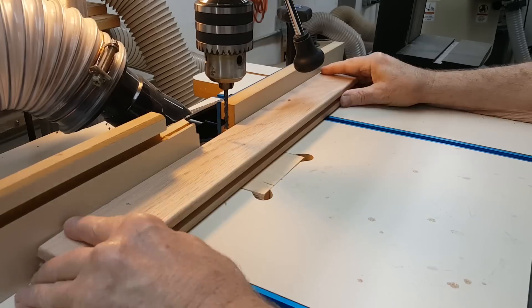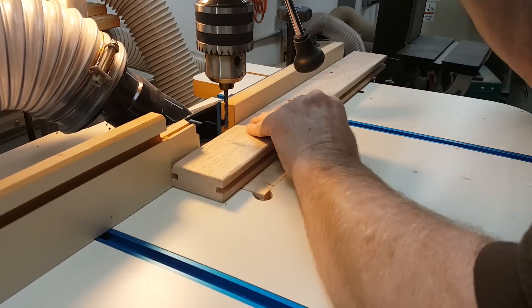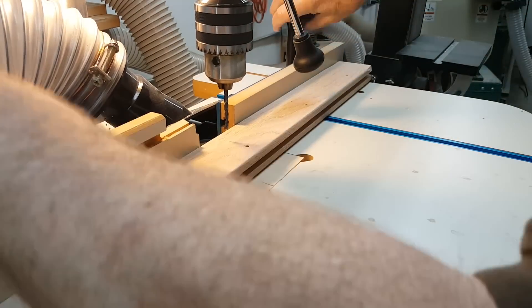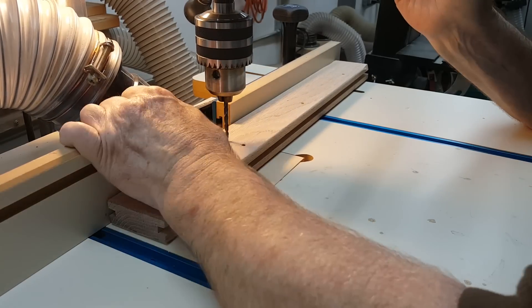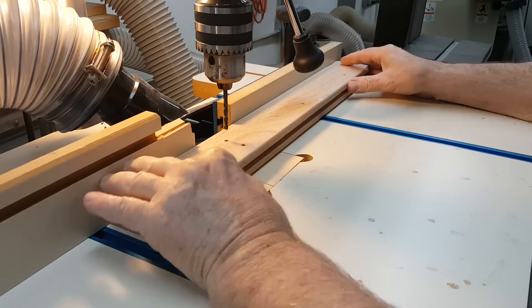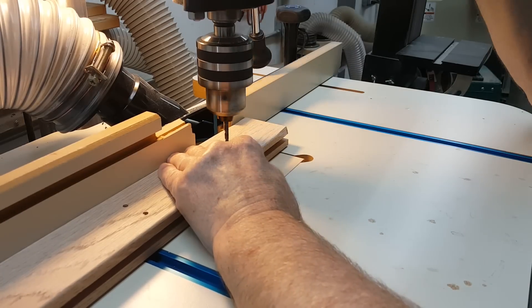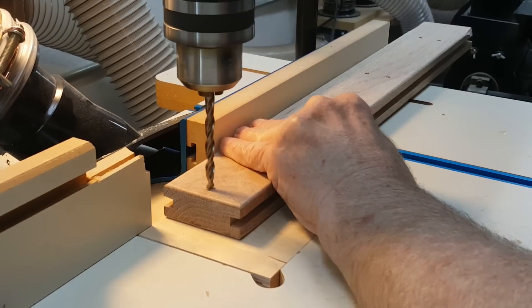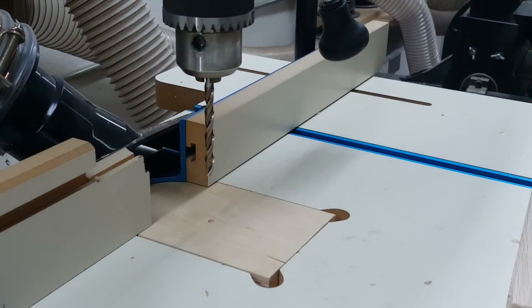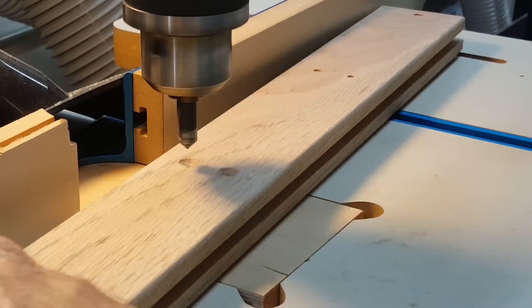The rail is mounted to the support arm with six number 8x1¾-inch flathead screws. I drilled through the rail and countersunk the holes for these, so the threads won't bite into the rail but will just pass through and snug it up against the arm. On the outer facing side of the rail, at each end, centered vertically and ½ inch from the end, there is a ¼ inch hole drilled halfway through. This is to hold a 1 inch metal rod that will serve as a stop at each end to keep the carriage from sliding off. Unlike the screw holes, these holes are not countersunk.